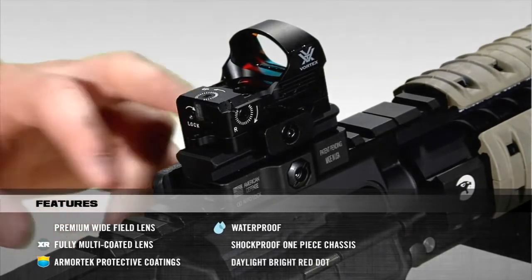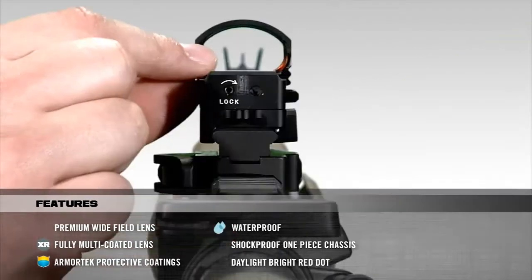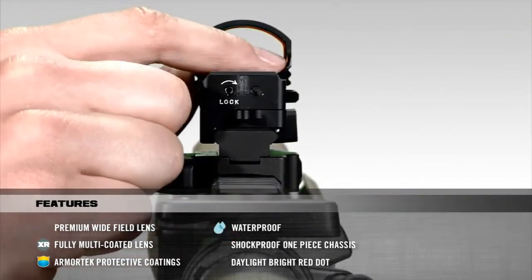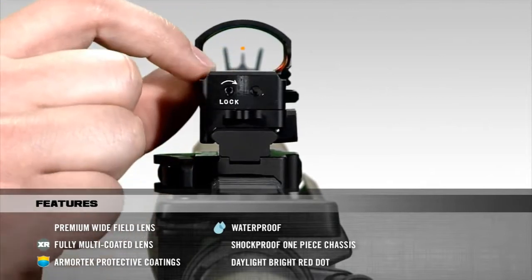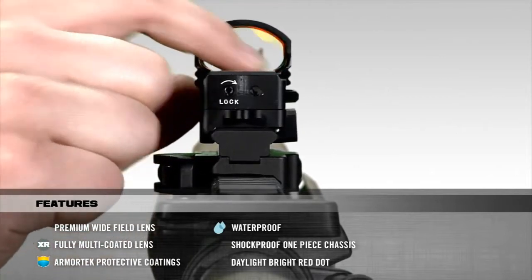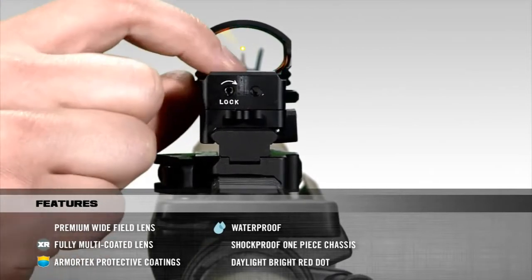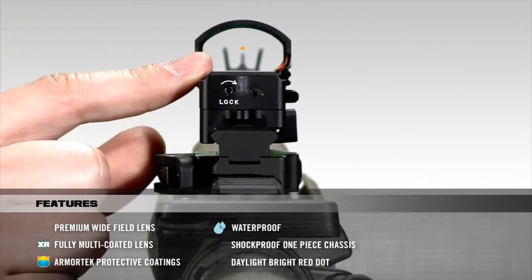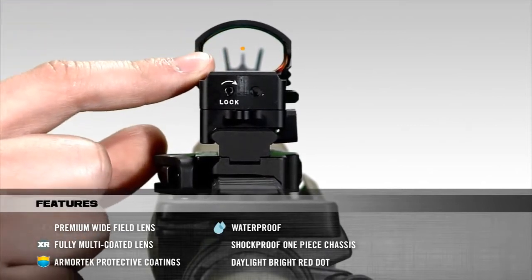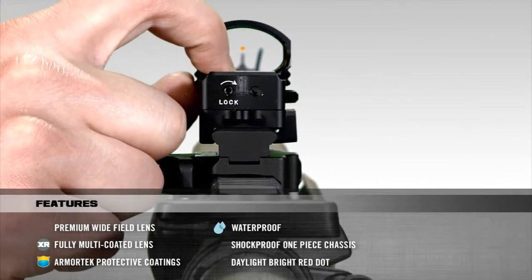The on/off operation as well as the brightness adjustment sit right behind the lens. To turn the Razor on, simply push the up or down button once. To make the dot brighter, click the up button repeatedly until you reach the desired setting. To make it dimmer, do the same thing but use the down button instead. When you are finished using the Razor, you can shut the power off by holding the down button for approximately 3 seconds. The dot should then disappear.